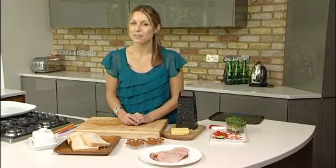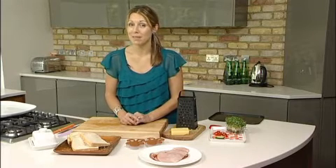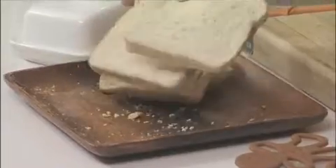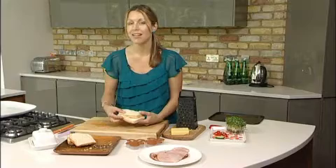My kids love to help me make these fun toasty people, whether it's for lunch or for tea time. The first thing that we do is take some bread — I've just got some sliced white bread and I'm going to pop it in the toaster for about a minute until lightly golden.